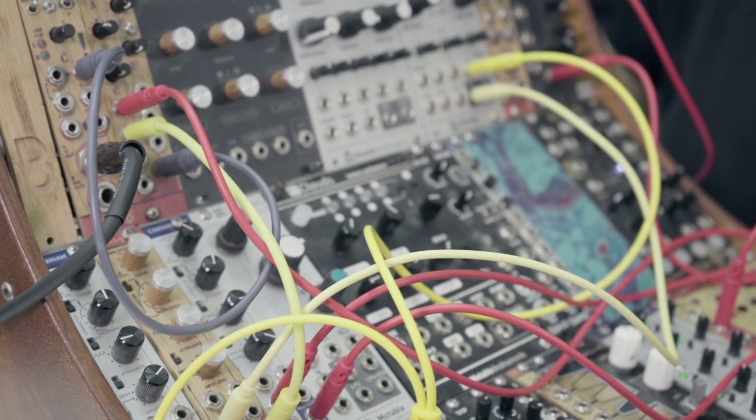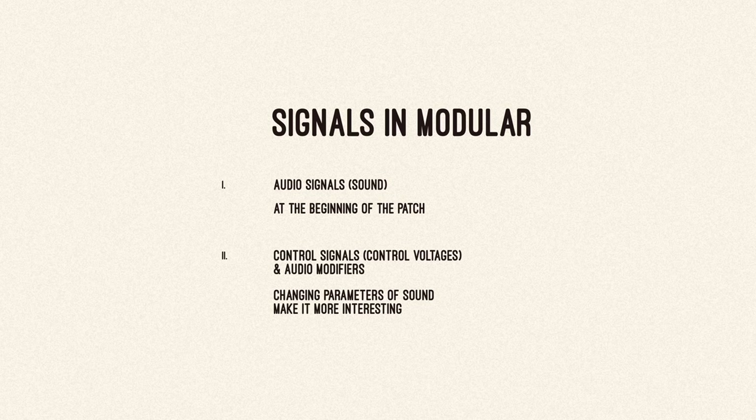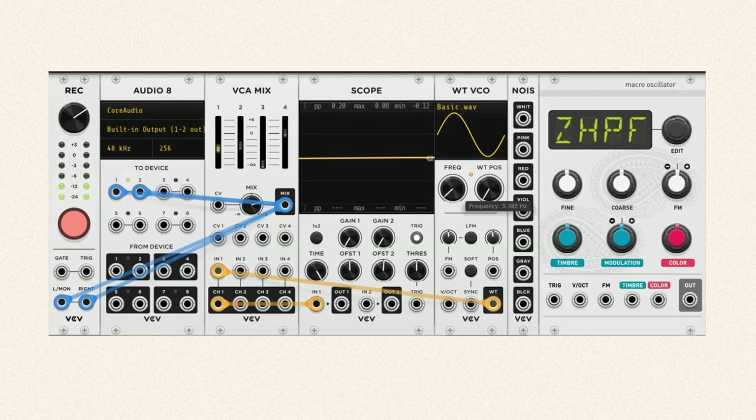Now it's time to talk about signals in modular — there are two types: audio signals and control signals. Audio signals are essential for hearing, so in our patch they will be first or at least at the beginning. Control signals are the ones changing the parameters of the sound. Audio signals refer to frequency — high frequency means they change quickly and we perceive that as a high pitch or note. Low frequency means the sound waves change slowly and we perceive that as a low pitch.